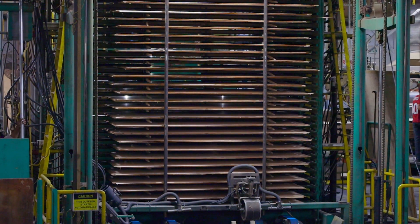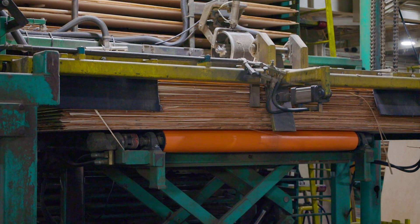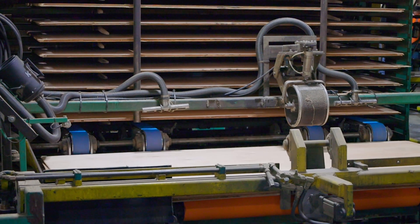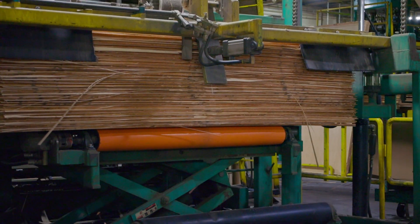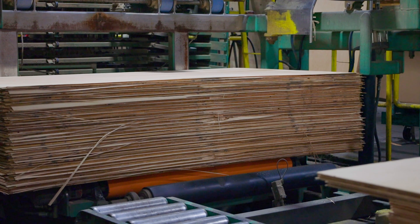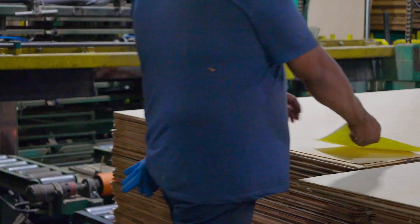A combination of heat and pressure are needed to properly cure the glue in the panel. Once the core of the panels reach the temperature required to cure the glue, the press is opened and unloaded with sweeping arm bars. Now we can follow the plywood panels onto a number of different machine centers, which prepare them to be shipped to our customers.